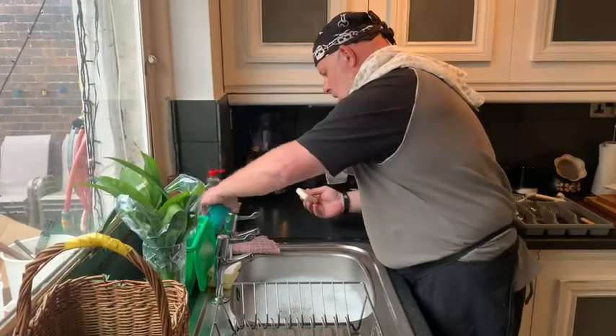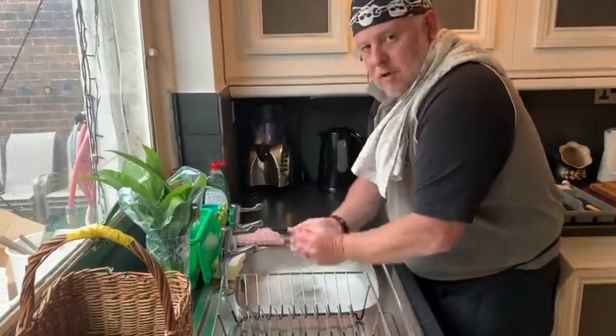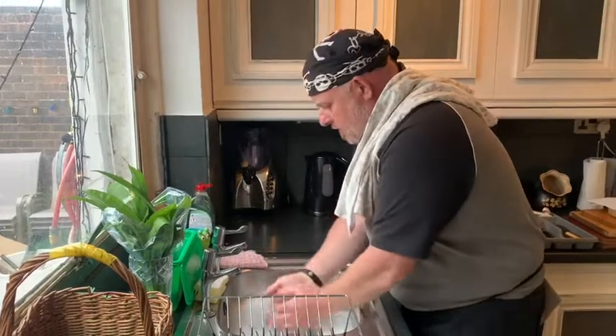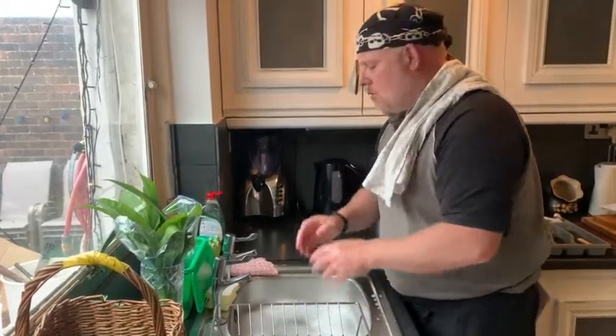Happy birthday to you, happy birthday to you, happy birthday dear Stuart. Happy birthday to you, happy birthday to you, happy birthday to you, happy birthday dear Stuart. Happy birthday to you.